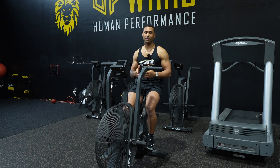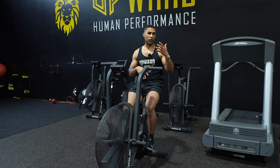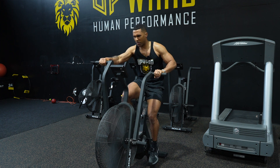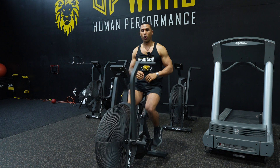Air bike sprint for time. So whatever the time — whether it's 5 seconds, 10 seconds, or 30 seconds — your air bike sprint is an all-out go, arms and legs working as hard as you possibly can for the time.